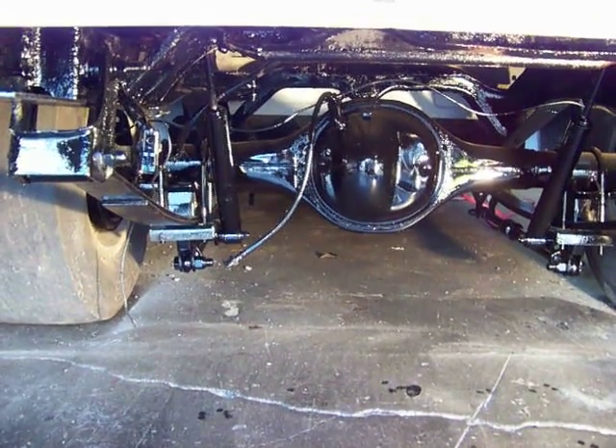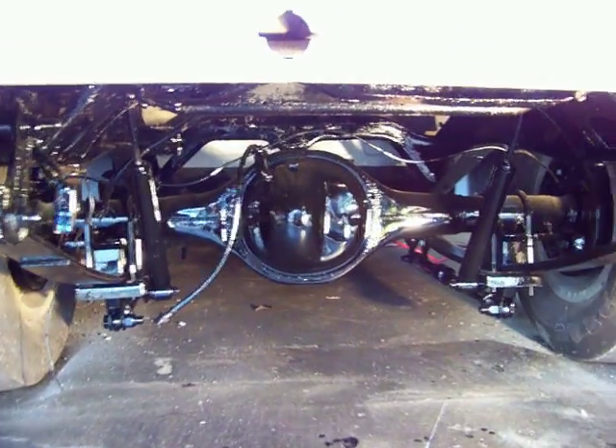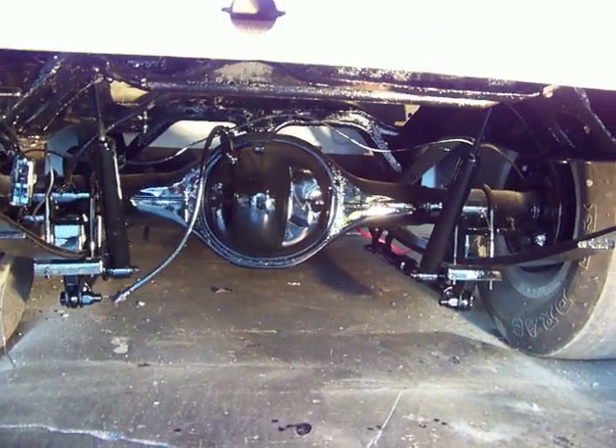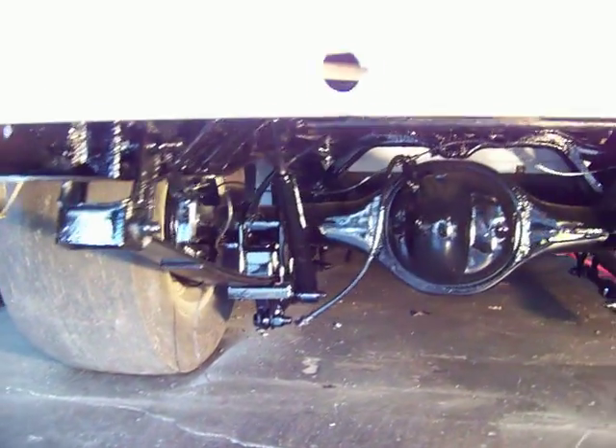Okay everybody, I got the bed back on, frames narrowed, it's been painted and cleaned. This is what it's looking like underneath. You can see the sliders from Competition Engineering instead of traction bars.